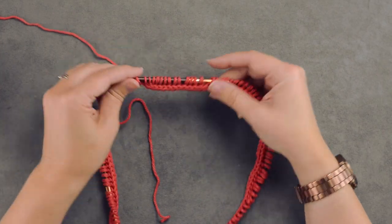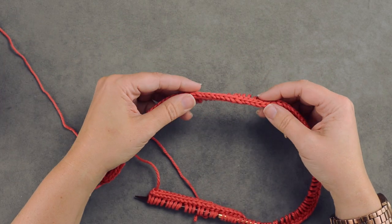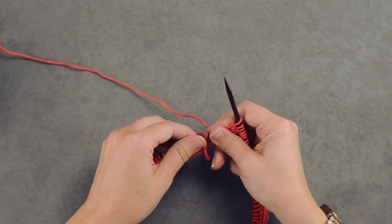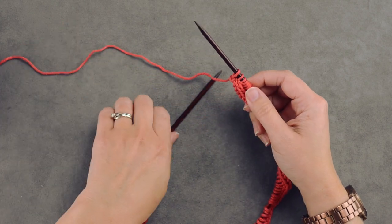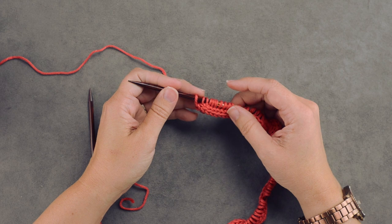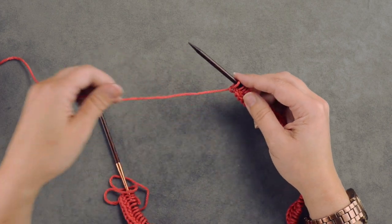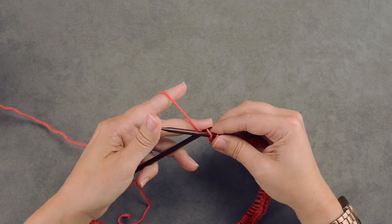We've reached the end of our cast on. You can see the little I-cord we've created along with our set of live stitches. In my pattern, I say to cast on 121. Whatever pattern you happen to be knitting, do one extra stitch in addition to the original cast on. For this neck warmer there are 120 cast-on stitches, so I do one extra for a total of 121. I'll show you why in a second.